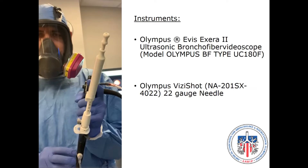This video will demonstrate the jab sampling technique used during endobronchial ultrasound guided transbronchial needle aspiration. We will be using the Olympus EBUS Xera 2 linear EBUS bronchoscope and the Olympus VisiShot 22-gauge EBUS needle.